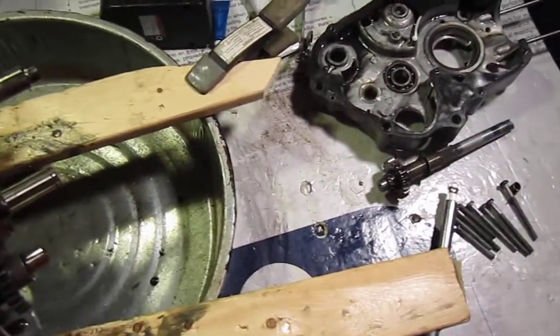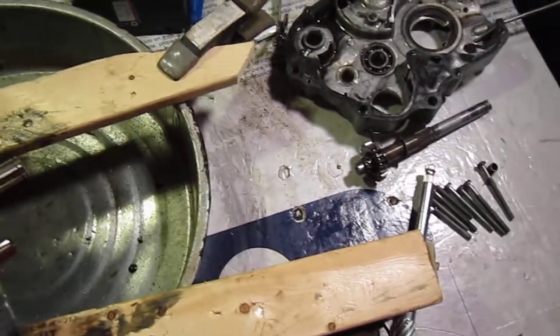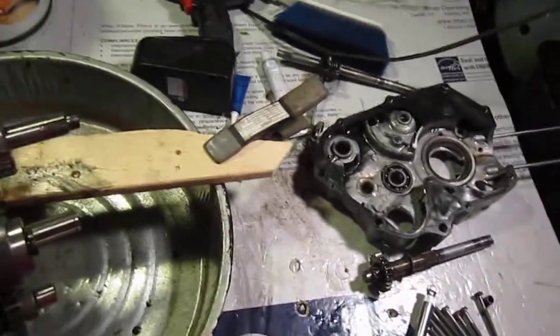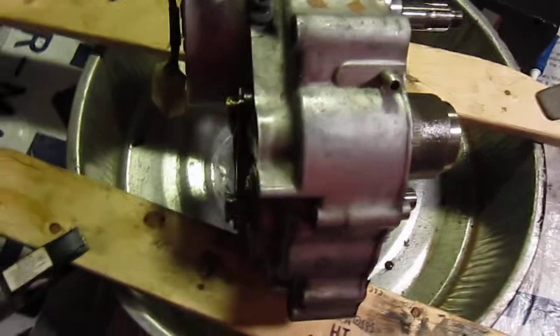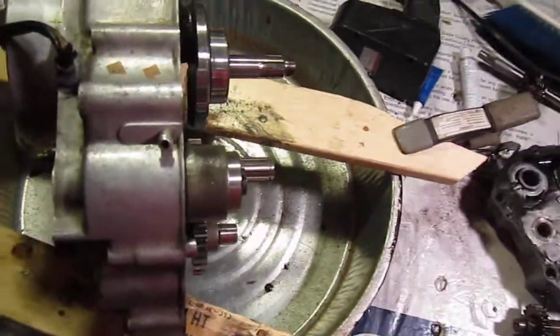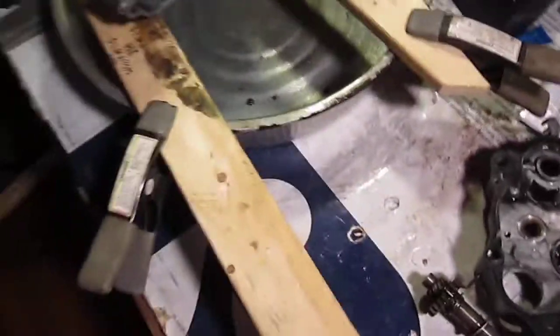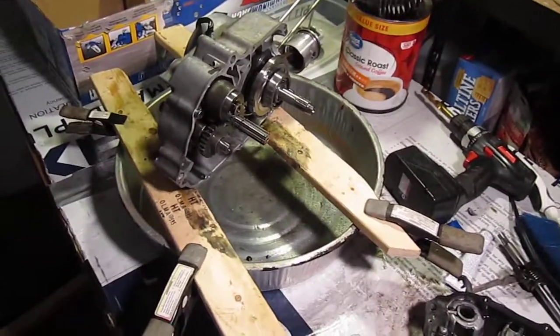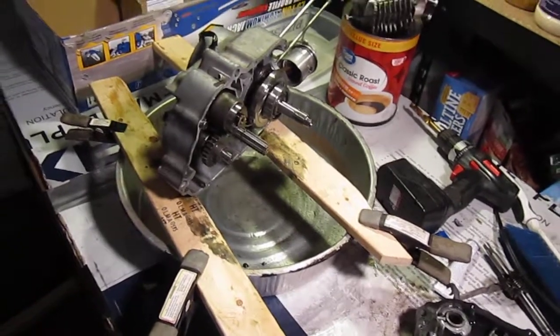I'm gonna have to stop this for now. Just doing an update on the Honda CT70, 1974 — my progress. Then I'll be putting this thing back together, cleaning it, putting it back together. That'll be enough for now.